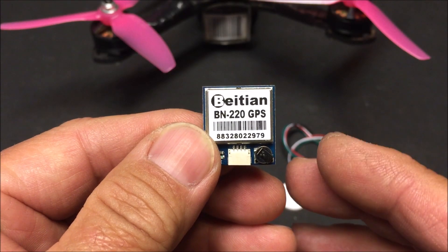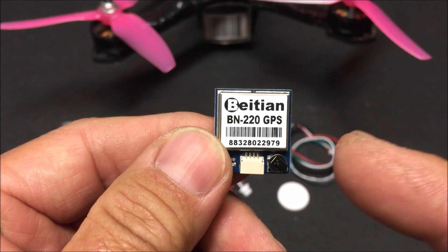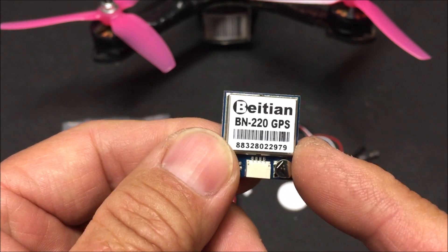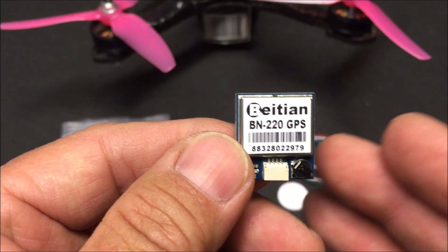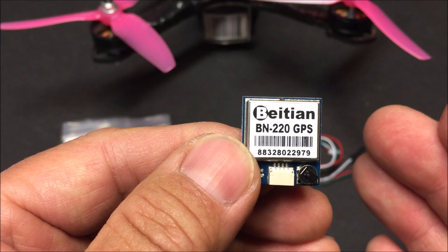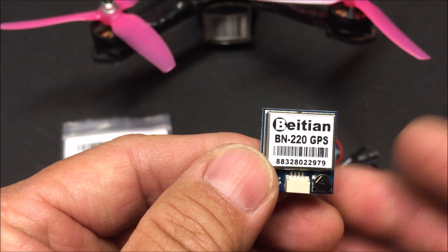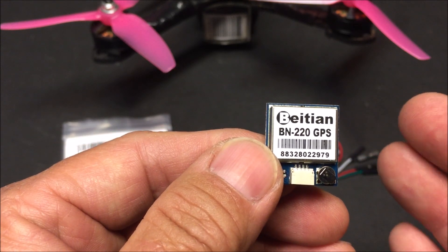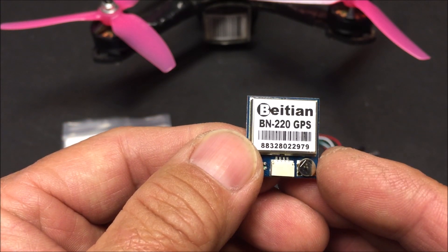Welcome to the channel. Today we are checking out the Beitian BN-220 GPS module. It is a GPS/GLONASS antenna module for RC quadcopters or RC airplanes. You attach it to your flight controller that supports GPS, and you can enjoy features like speed, distance from home, altitude, and also GPS rescue function, which is like return to home. It has an accuracy of two meters.